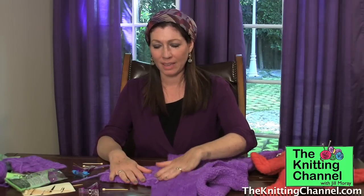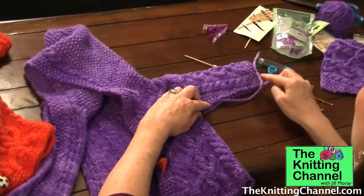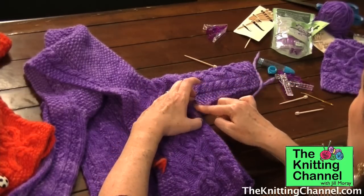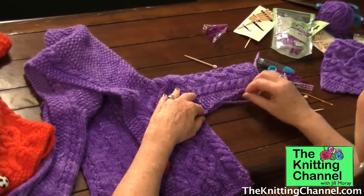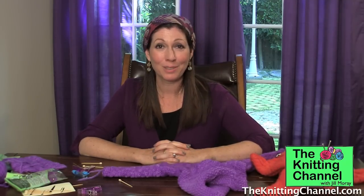Attach the sleeve to the sweater at the shoulder — this is all worked at one time. You start at the sleeve and then go down the seam. Pin everything together and then seam it, and we're going to do that in another episode, the next video. Be sure to visit TheKnittingChannel.com — I'm Jill Moray and I'm going to teach you everything you need to know about knitting. See you soon and keep knitting with an open heart.